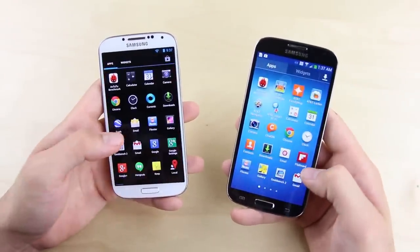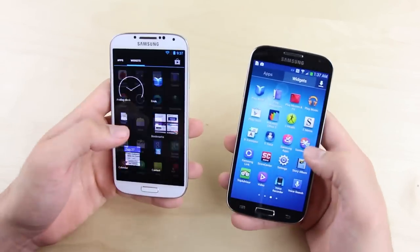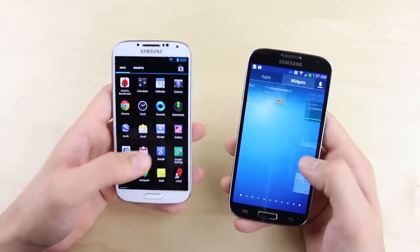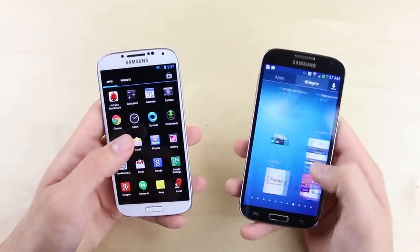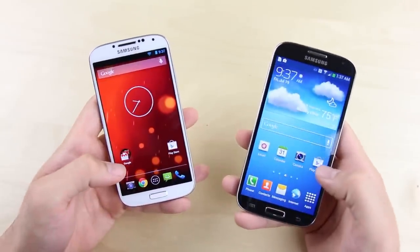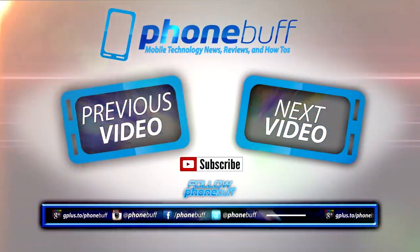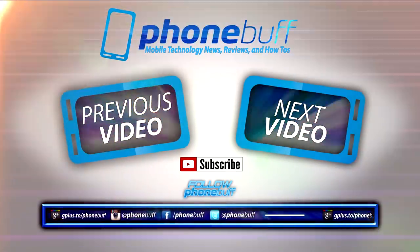Overall, in one area the Play Edition is faster and in another the TouchWiz version is faster, and you'll get a very similar speed experience with either device. That said, the Play Edition of the S4 seems to offer a more consistent speed experience — not only from this test but from personal experience, where I've noticed occasional lag on the TouchWiz Galaxy S4 that's hard to replicate on video but is worth noting. If you found this helpful, please give it a thumbs up and subscribe for more mobile technology videos.